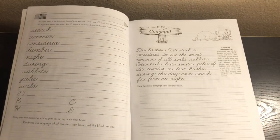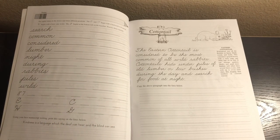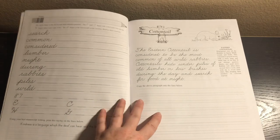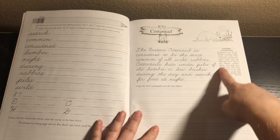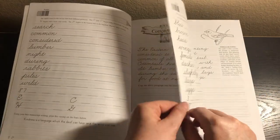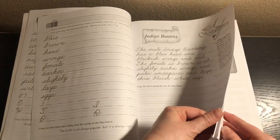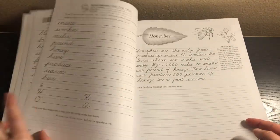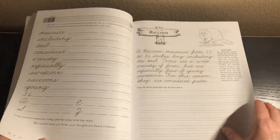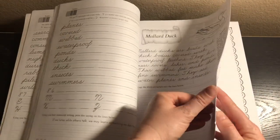I noticed this level specifically talks about all different types of animals, so if you have an animal lover this might be really good for you. The first one is the cottontail — it gives some information about the cottontail, and of course they're learning information as they rewrite it. I'm just going to flip through now that you know how it goes — there are all these different animals.